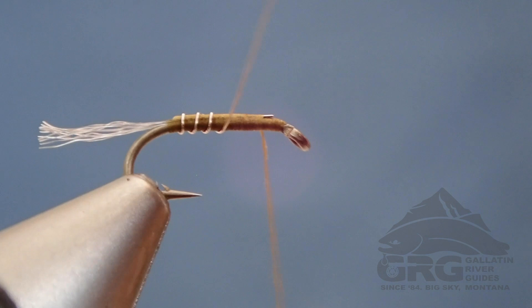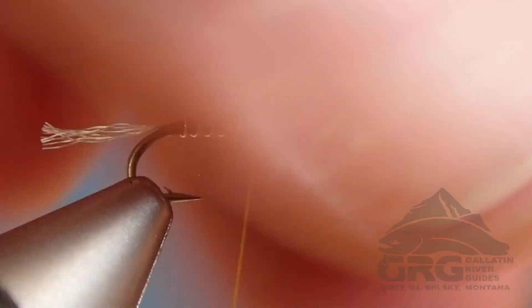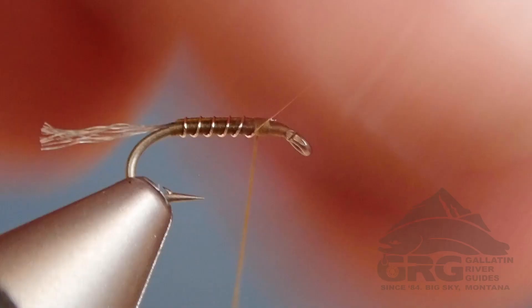Tie that off. I'm going to cut this off with the bottom of my scissors so I don't dull the tips, but you can certainly helicopter that off and break it off as well.